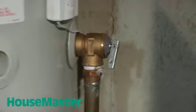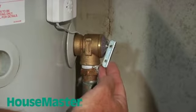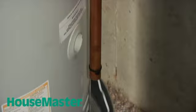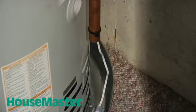We also want to ensure that there is a proper temperature and pressure relief valve with a discharge tube that extends towards the floor. Should there be any excessive temperature buildup or pressure buildup, the valve will open up, discharging the water and pressure, and nobody will get scalded.